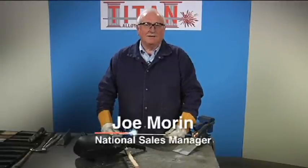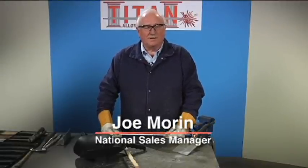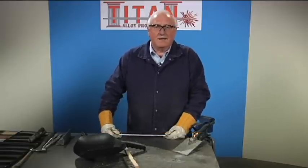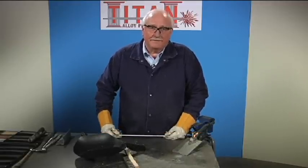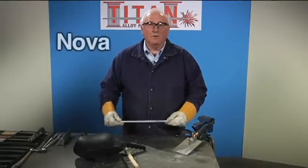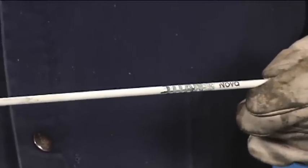Hi, this is Joe with Titan Alloy Products. Today I'm going to talk to you about welding aluminum — don't turn away, don't throw those arms in the sky. I am really going to show you how to fix aluminum today. We've come up with a new product called Nova. Nova is the first arc welding electrode to repair dirty, cast, thick, or thin aluminum.